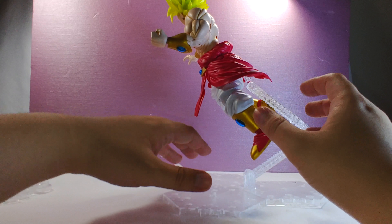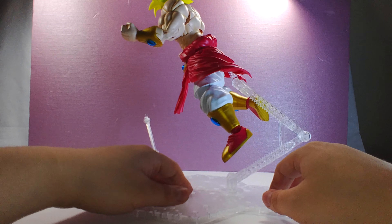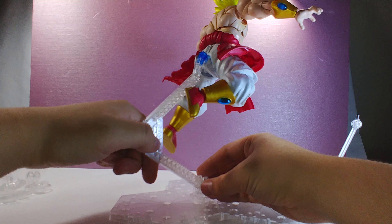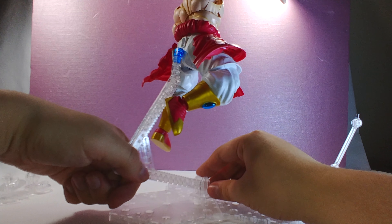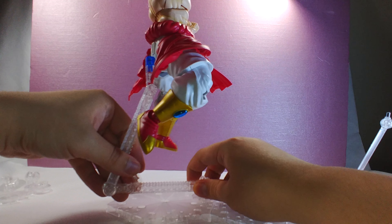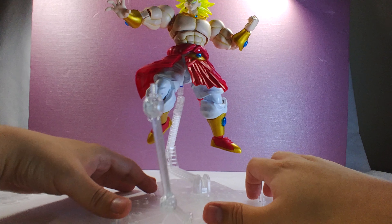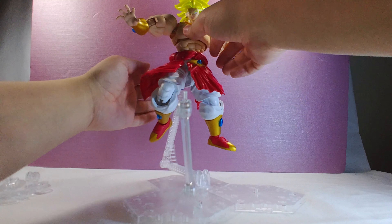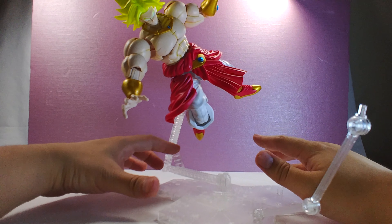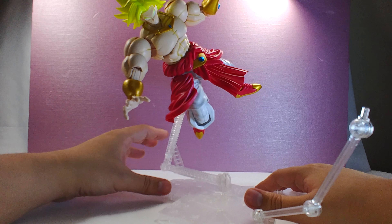If you're getting this for Figureize figures, you can see it holds Broly's weight really well. The way it works is there's a little hinge that locks in rotation at the bottom and on the top, so you can move it back a little bit. You find a sweet spot, push that in, and it locks in place. You can see Broly up in the air displayed pretty well. Because it's a circular adapter, you can get him sideways if you really wanted to.